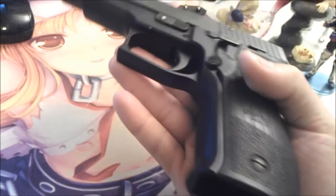Hey guys, it's me, the Marigan, and today I have a pistol that's worthy of a good explanation.